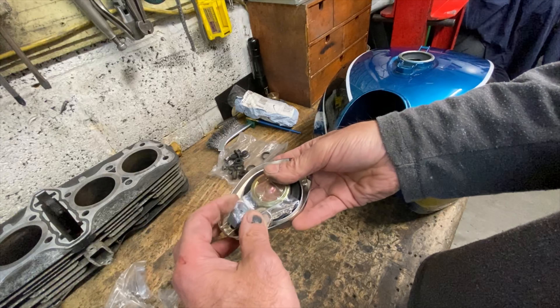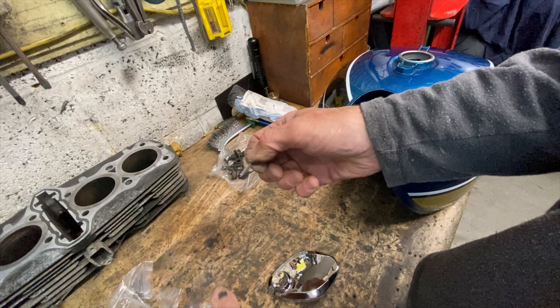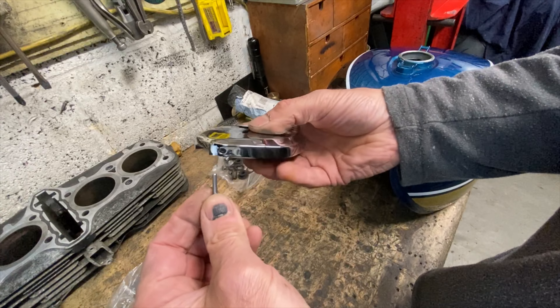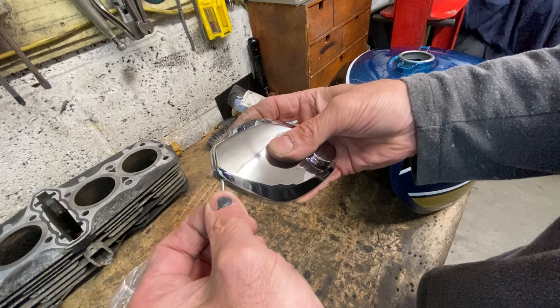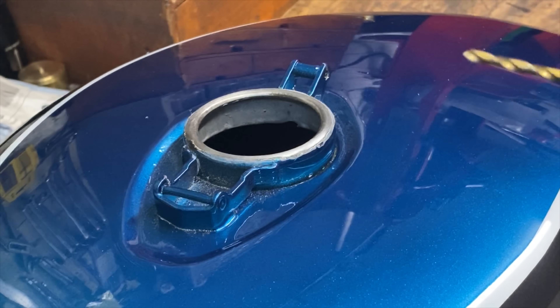The very first thing I do to the petrol tank is make sure the top spout has been cleaned of all paint. It's absolutely essential to prevent ethanol in the petrol eating under the lacquer and lifting it off — if left unchecked it can go right across the petrol tank in a few days destroying the paint — so I make sure it's really smooth and back to bare metal.